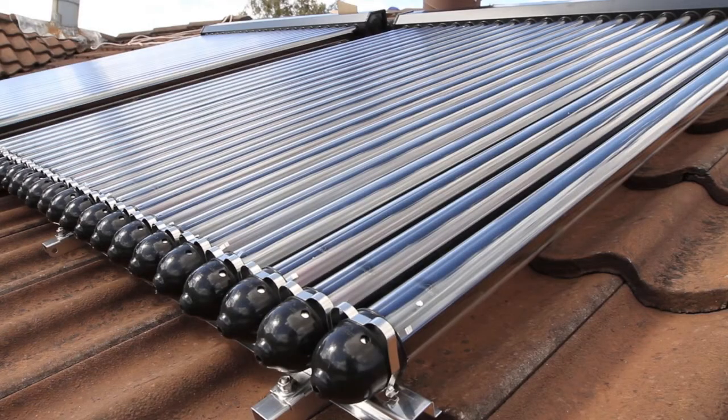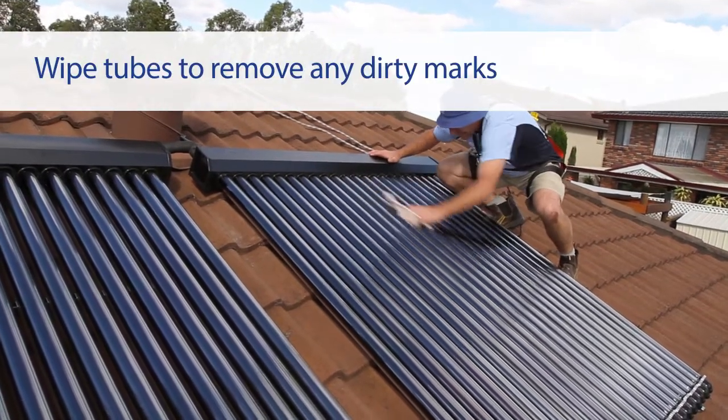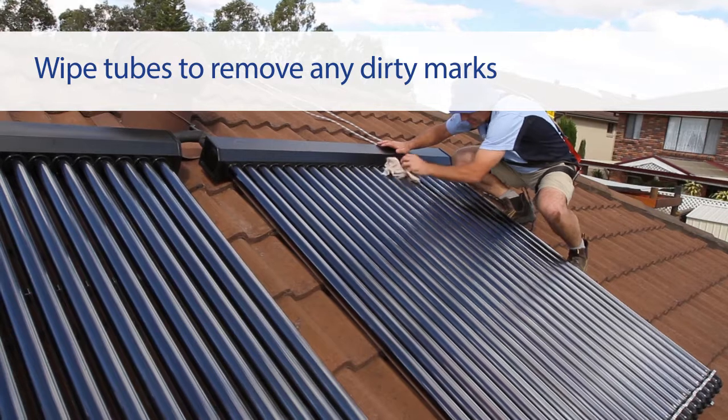Once all tubes are installed, ensure that they are neatly aligned. Using a clean cloth, wipe down each tube removing any dirty marks from the manifold, tubes and frame.